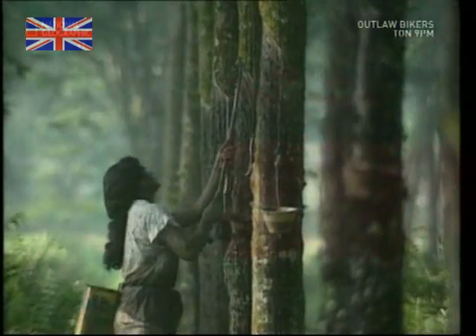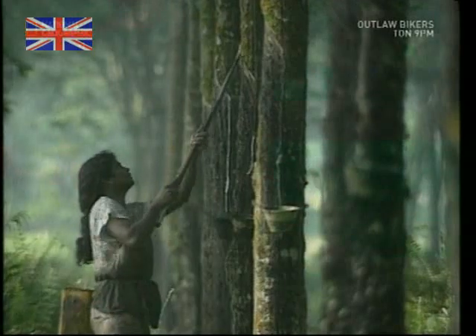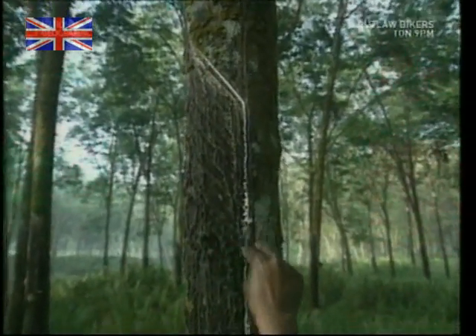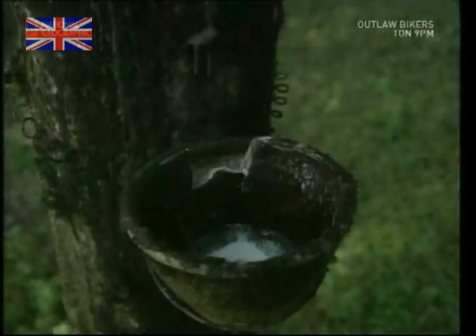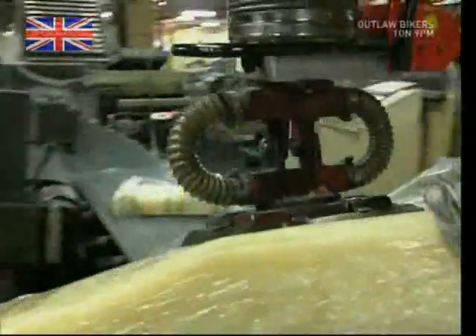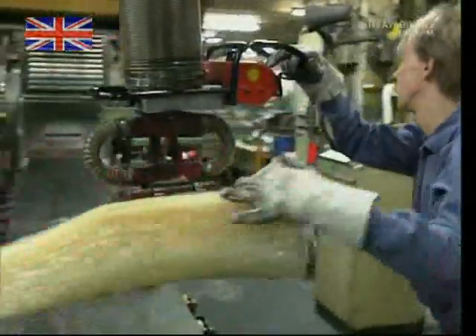Until World War II, bicycle tires were organic. The rubber they were made out of came from trees, but poor supply forced inventors to come up with an alternative. By 1960, synthetic rubber became the standard, and modern bicycle tires have been made from it ever since.